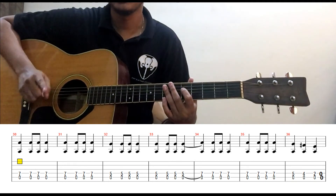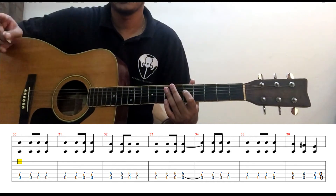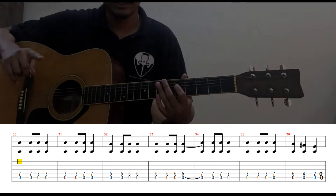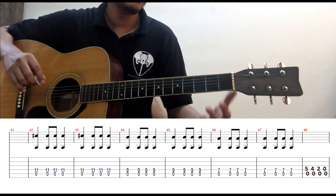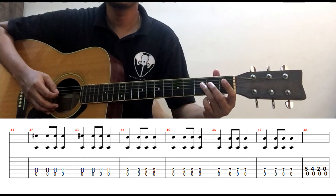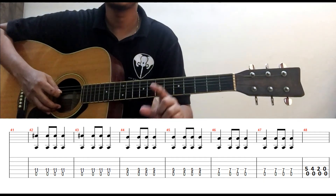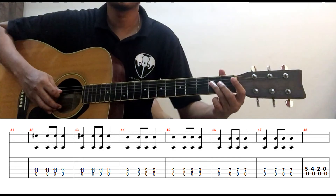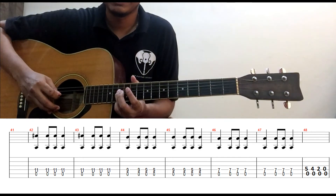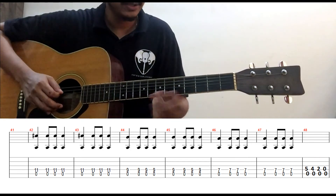If you have the strumming pattern, then you can start vibrating the A string. So you will try it — first string only, one string. This is the expression we are going to use as Sastriya Sangeetha. Now instruments like Sitar or Veena — people use this expression. So this expression we are going to use while playing the third piece.